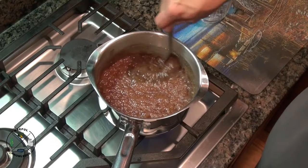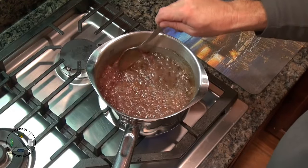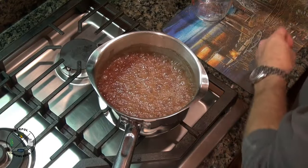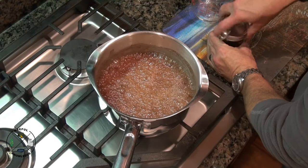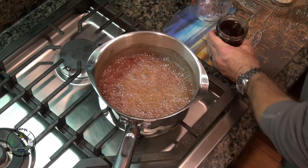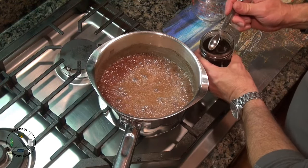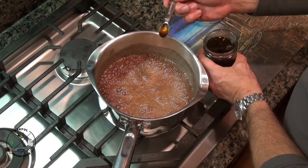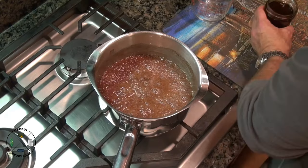This has been boiling for about one minute, so I'm going to go ahead and turn it off. Now while this is cooling down, we want to add a half a teaspoon of vanilla extract. This is my homemade vanilla extract — there is a video out on that — so I'm going to add a half a teaspoon to it. That vanilla really does help the flavor.